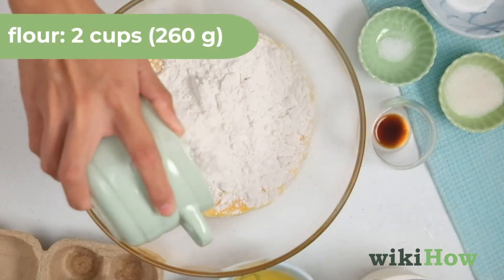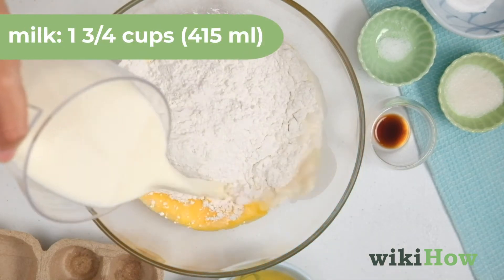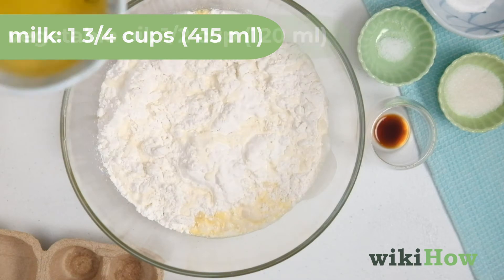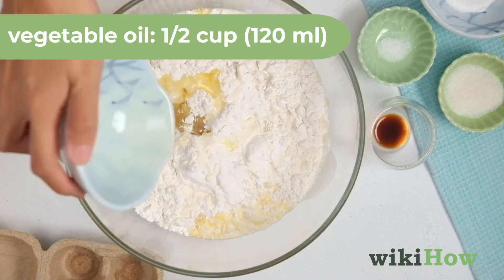Add two cups (260 grams) of all-purpose flour, 1¾ cups (415 milliliters) of milk, and half a cup (120 milliliters) of vegetable oil to the bowl.